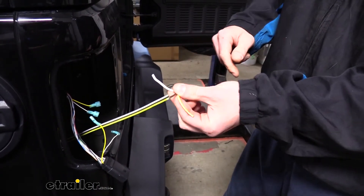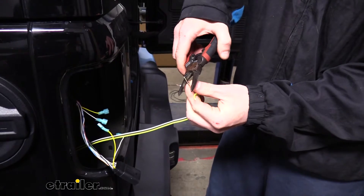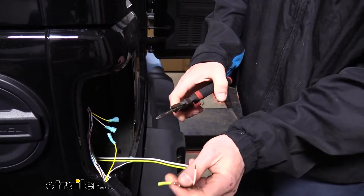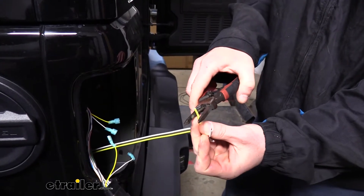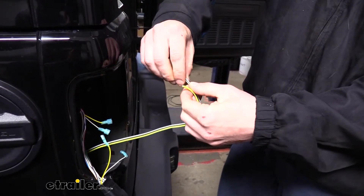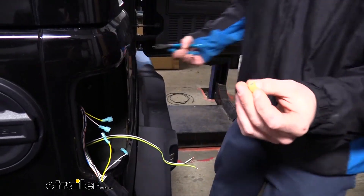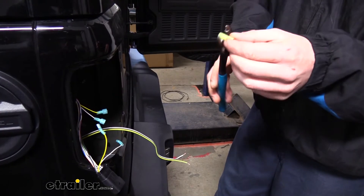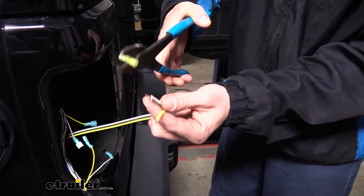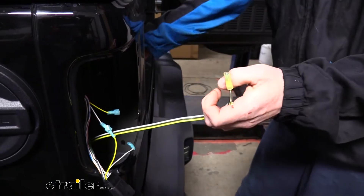Strip each end of these wires back. Our white wire serves a multi-purpose — it's our ground wire, but we don't need the entire length here at the back. We're going to use a small portion of it to take our brown wire, which is our taillight wire, and jumper it over to the passenger side so the tail lights work on each side. Take the brown and the white and twist these two together. Since we're jumping with that white one, this gets a yellow spade terminal — it's a little larger diameter to accommodate the two wires twisted together. Crimp it on. The yellow wire just gets another blue spade terminal.